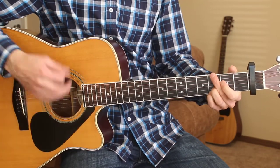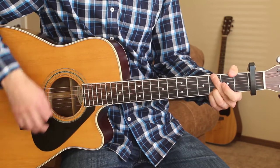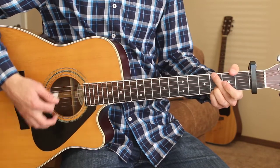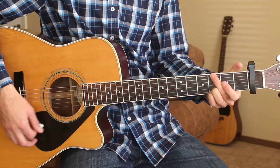And what I'm doing here for the strumming pattern is just down, up, down, up, down, up.